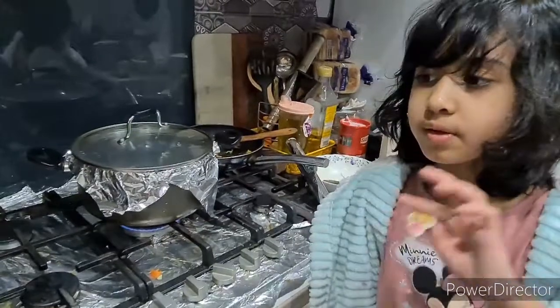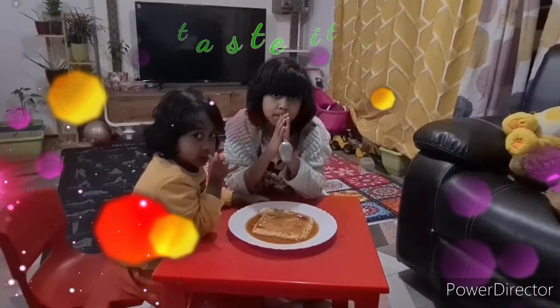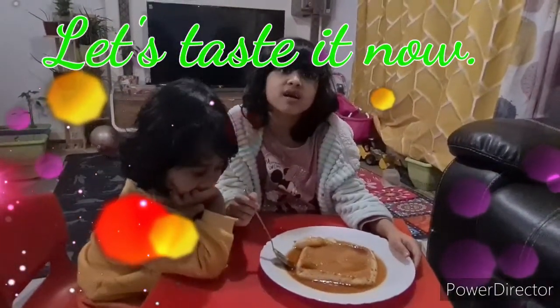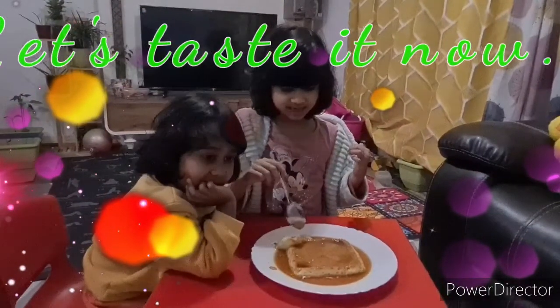After 20 minutes we'll show how it looks — how the egg pudding looks! Our egg pudding is ready now. I'm gonna taste it.